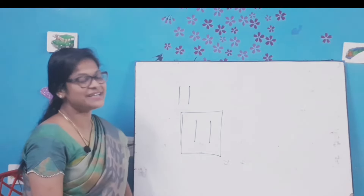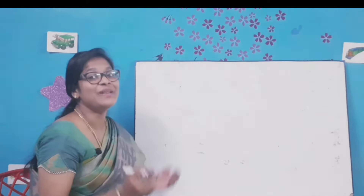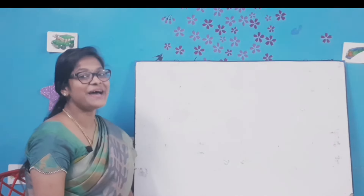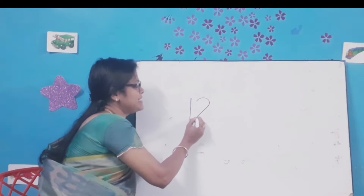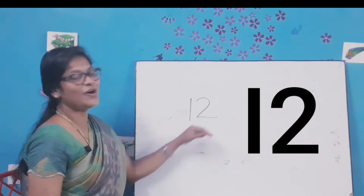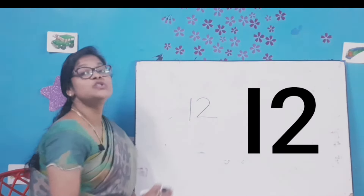Let's move to the next number. What comes after 11? 12. Let's write number 12. Draw a standing line, a right curve and a sleeping line. 12. All of you say: 1-2-12.